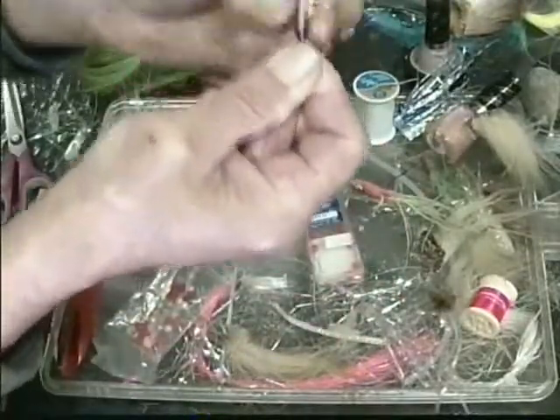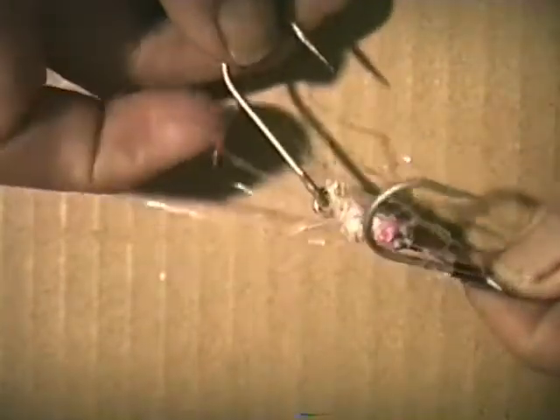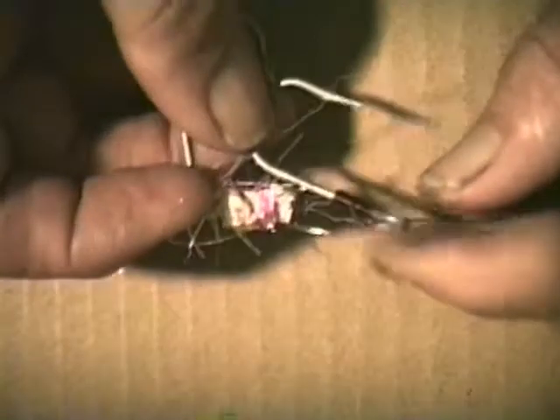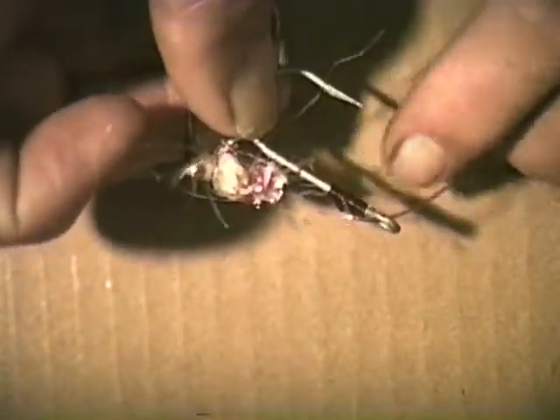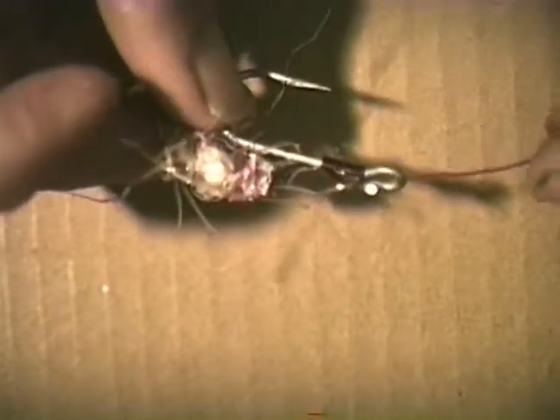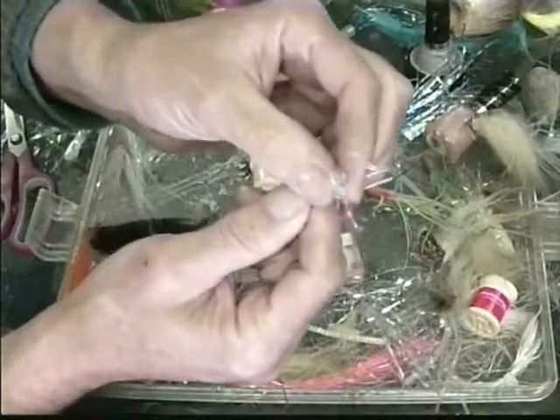Alright. Once you get her where you want it to be, you pull down, and there is your bumper tie — right there. How neat and clean that is. And there's your mumble jumble of stuff.